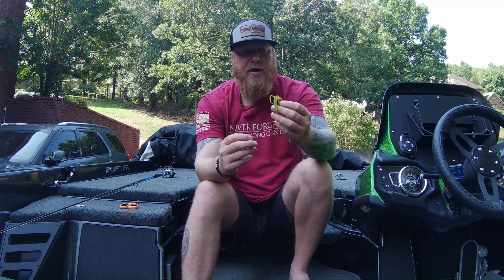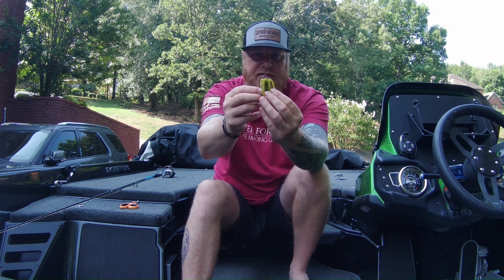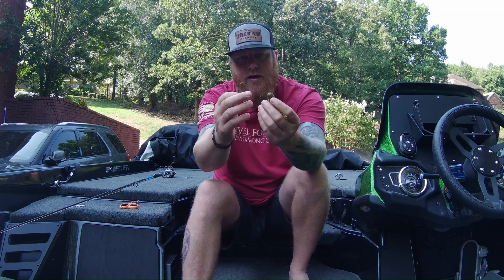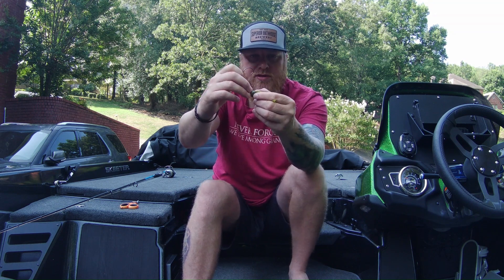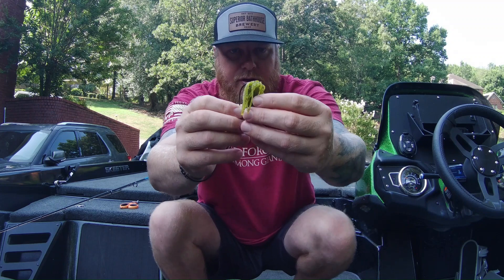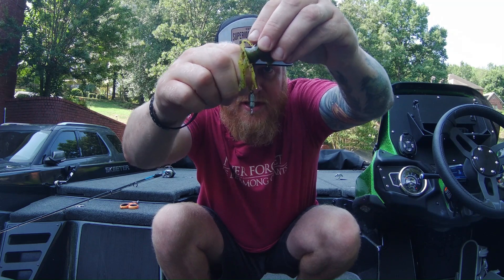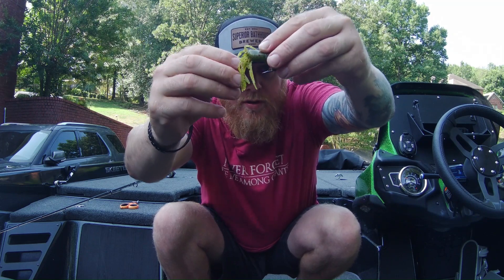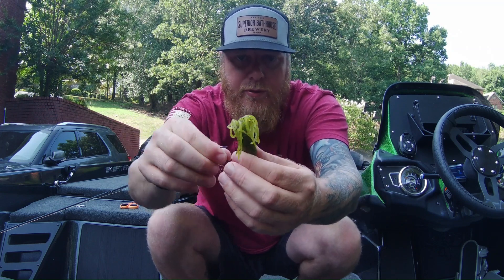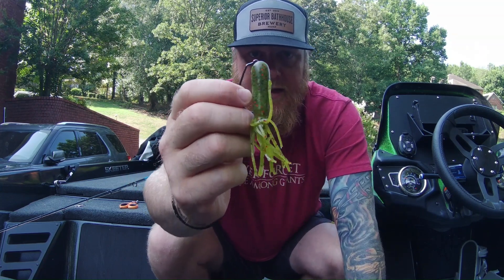Here's how I hook it up. With the tube upside down and the skirt moved out of the way, I take my hook and go inside the tube. It's a hollow body tube. I run this hook all the way up — you're not going to come out the very top, but you'll come out towards the top on the side at an angle. Push it right about there — see how it comes out right there — then run the whole hook through and pull it all the way through like that.